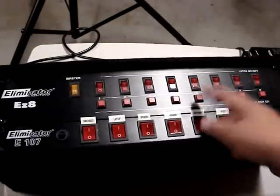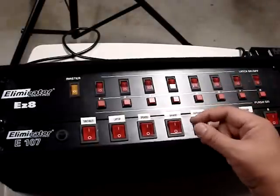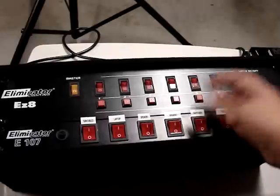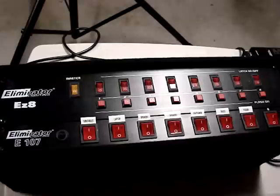If you want to strobe a certain type of light, as long as you can do it without blowing the light bulbs — they do have light bulbs — that's what it's for. So again, it's a simple and cheap solution for DMX lights and also lights that don't have DMX capabilities.